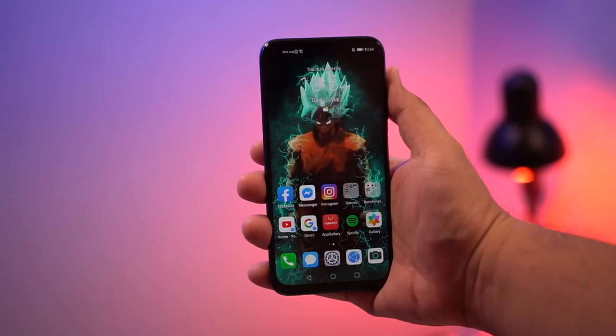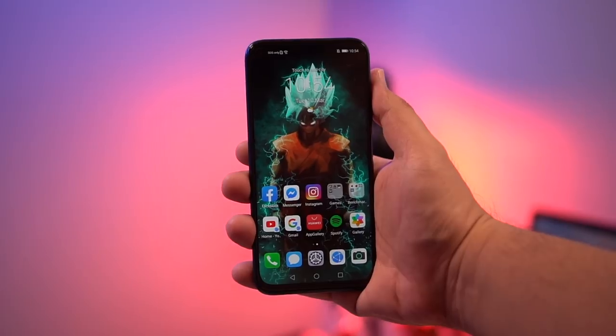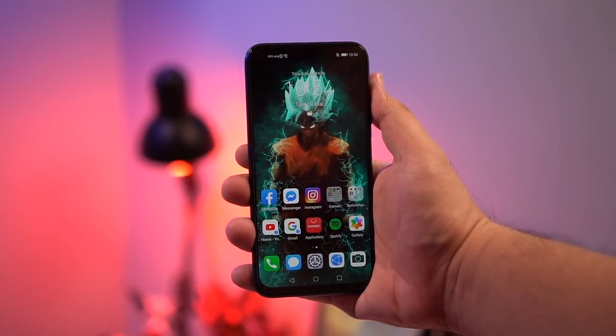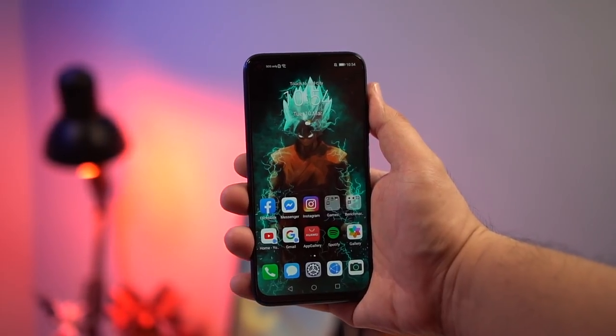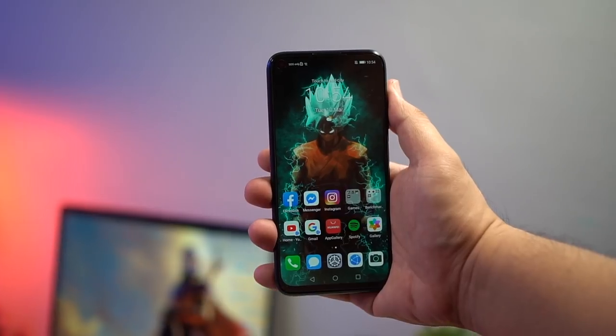I know a lot of you are asking — does it have Google? The answer is no. However, many of the apps we use today are already available in the Huawei App Gallery. We actually have a video on that — I'll link it on screen or down below. It'll teach you how to get your favorite apps using the App Gallery on your Huawei smartphone.